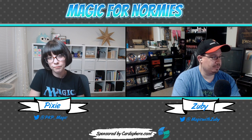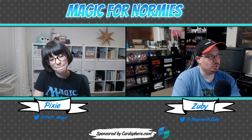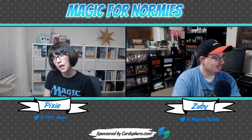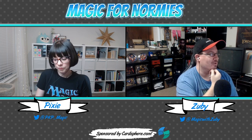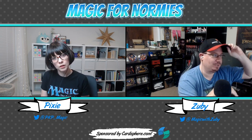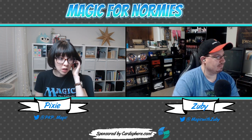Gladiator might be worth trying out on a stream night sometime. For people who don't like the sound of it, just imagine it like Commander without the commander. I like that the community is trying to build up formats like this — standard can get really dull sometimes and even historic can get dull, so it's good to have options.